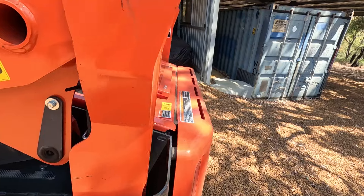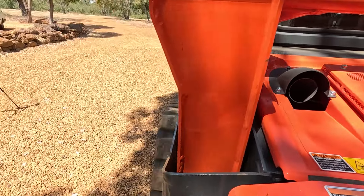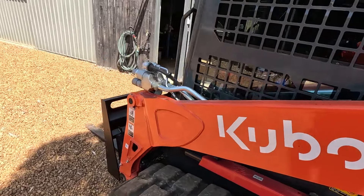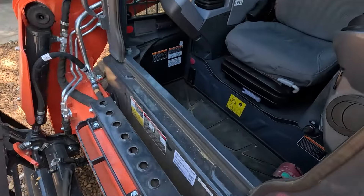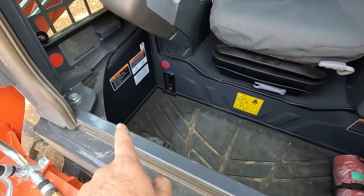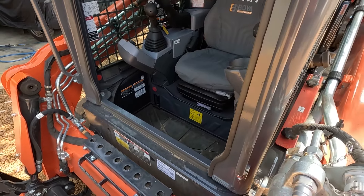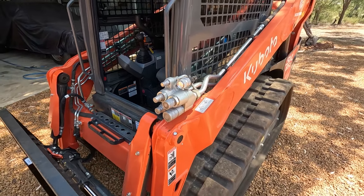All right, let's get this cab up. I believe you've got your pin there, and two bolts in here — one there, one there — and then the whole thing should just come up. Let's see if it actually does.